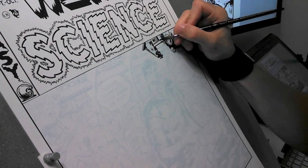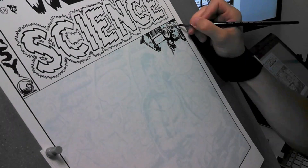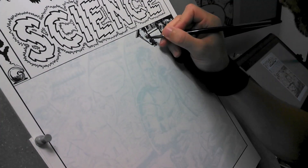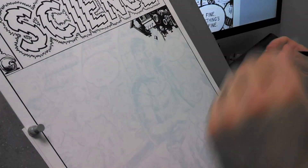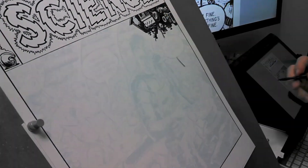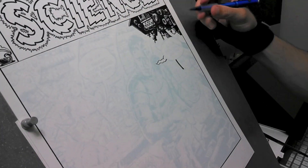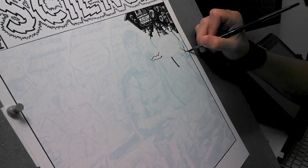Hi, this is Paulo Rivera with a quick inking video. Here I am inking traditionally over a digital sketch that I printed out in blue ink. This means that when I scan it in later into the computer, I can remove all the blue lines very quickly in Photoshop, leaving nothing but the black.